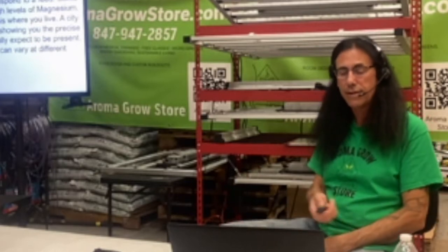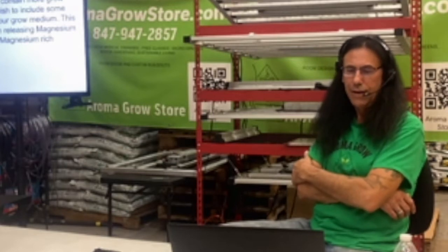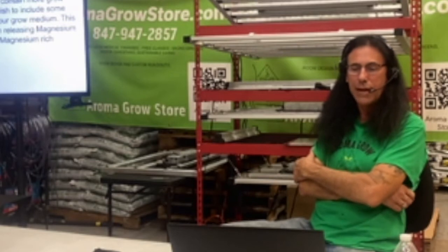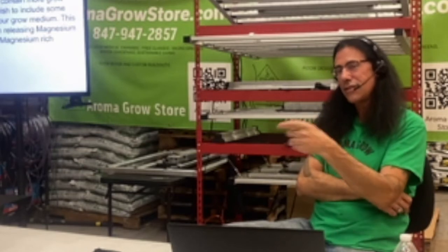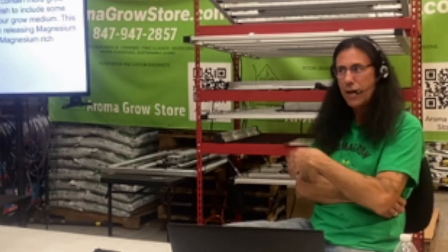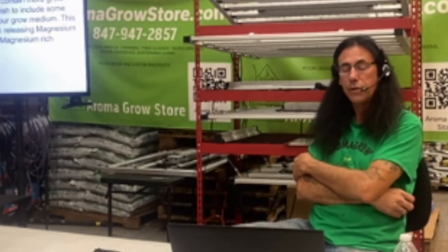Since I use an RO machine, I'm adding calcium and magnesium at least once a week, sometimes every feed — it just depends on the plant. By the time you see the signs of magnesium deficiency, your plant might already have been feeling the effects for a month or so. Giving them CalMag on a regular basis is pretty smart — you won't hurt it by giving CalMag unless you're giving it constantly when it doesn't need it, but throwing it in as a once-a-week feed should make your plants really happy and healthy.